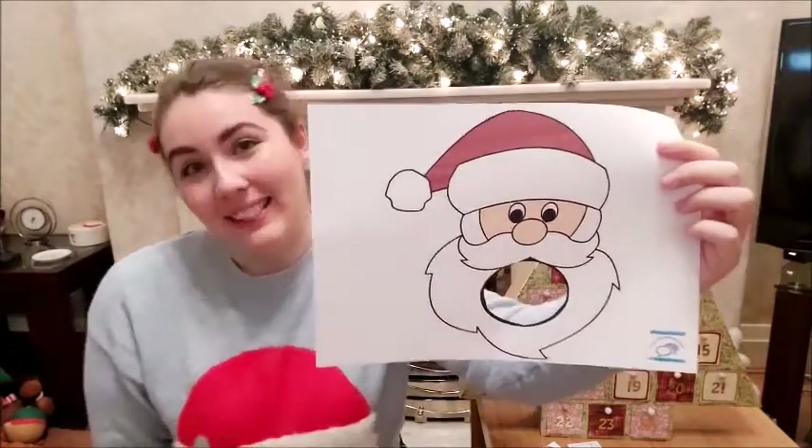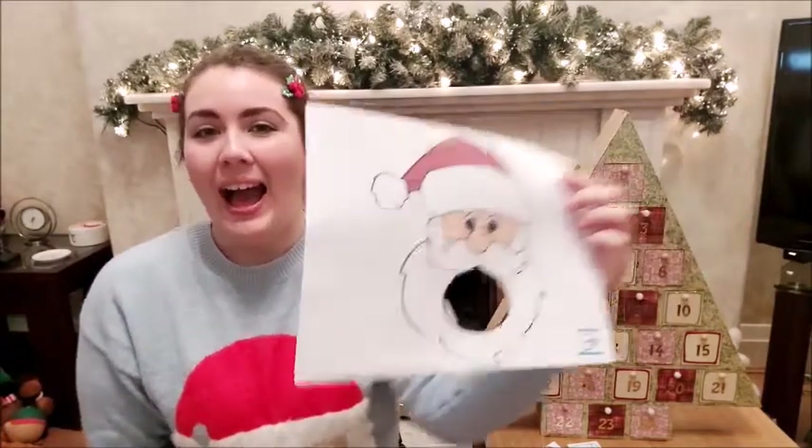Hopefully that will make practicing a little bit more fun for you. I look forward to seeing you tomorrow for day number three. Bye everyone!